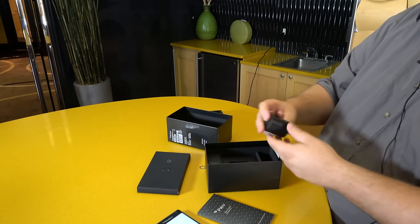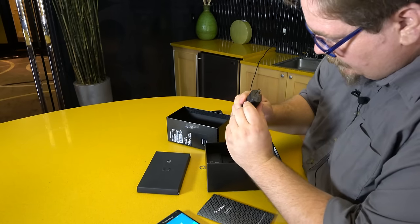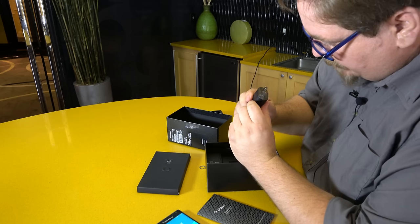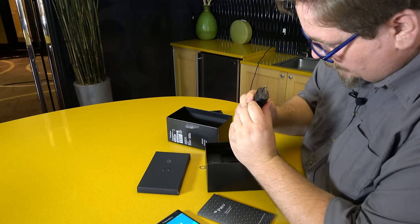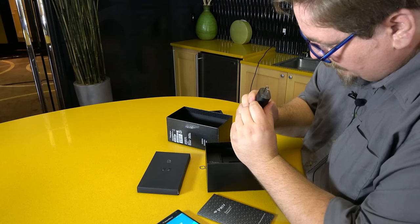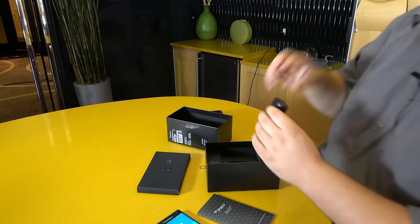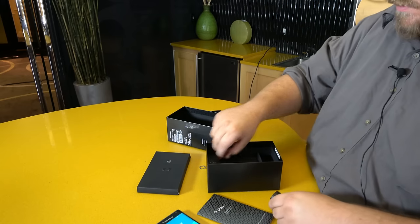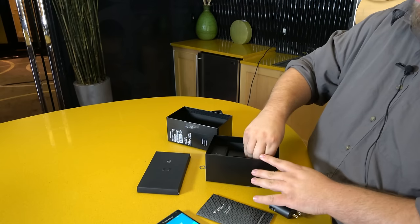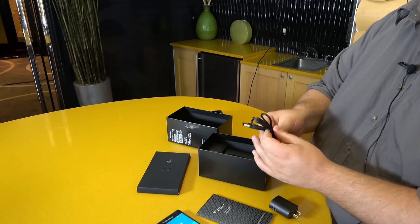An AT&T splash screen just happened on the phone. The power brick is BlackBerry Limited — it says 5 volts, 1300 milliamp hours. So not a quick charge brick, but it does support Qualcomm Quick Charge, so they could have done a little better there, BlackBerry.